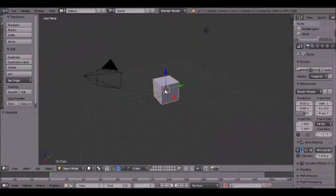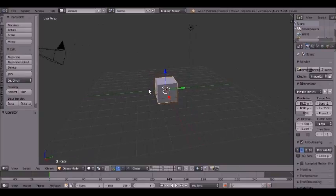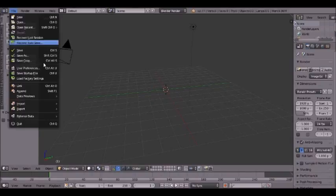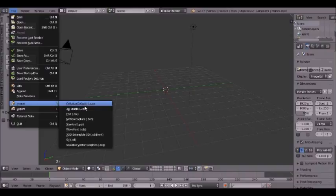Hello and welcome to Blender. I will be showing you how to rig your model that you made in Sculptris and possibly animate them. The reason I showed you how to make stuff in Sculptris is because it's a lot easier doing that in that program than it is in Blender.